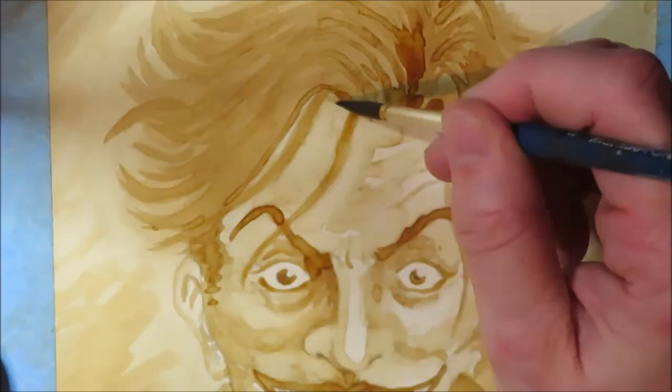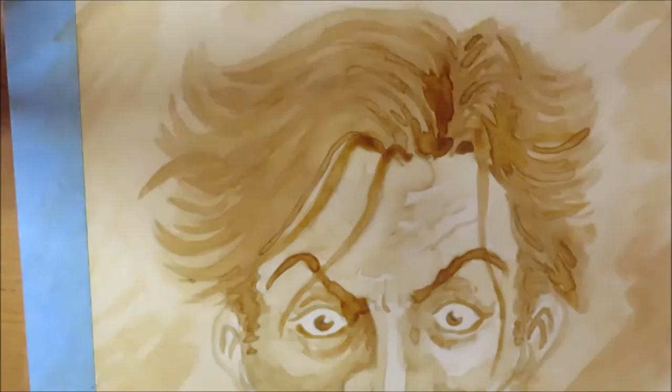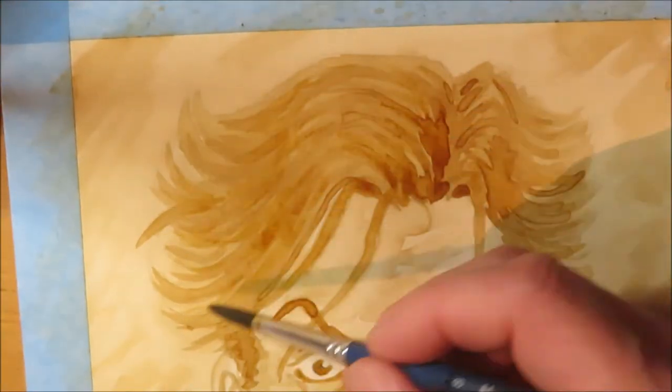I chose to add some little details with a brown fine liner and to add some white highlights with white gouache, but you don't have to do that if you don't want to.